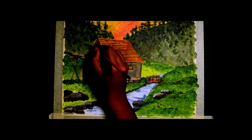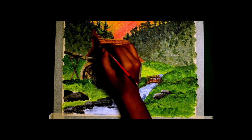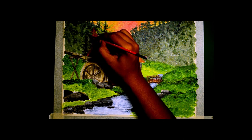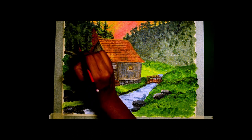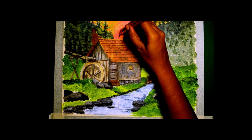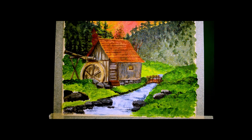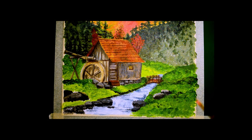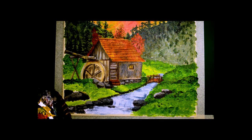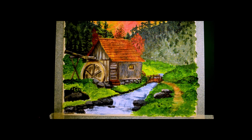I am adding the trees behind — these are all purely my imagination; the reference image does not have them. I am adding some bushes with flowers, then I am doing a pathway. When you add your own elements, it always creates more interest to the image.